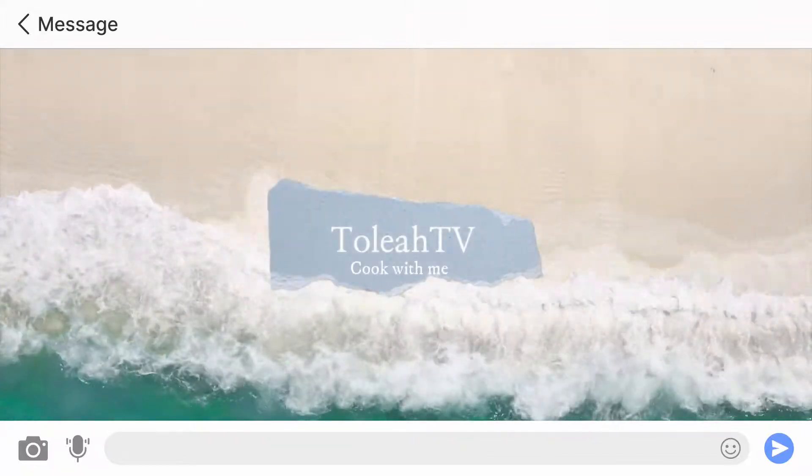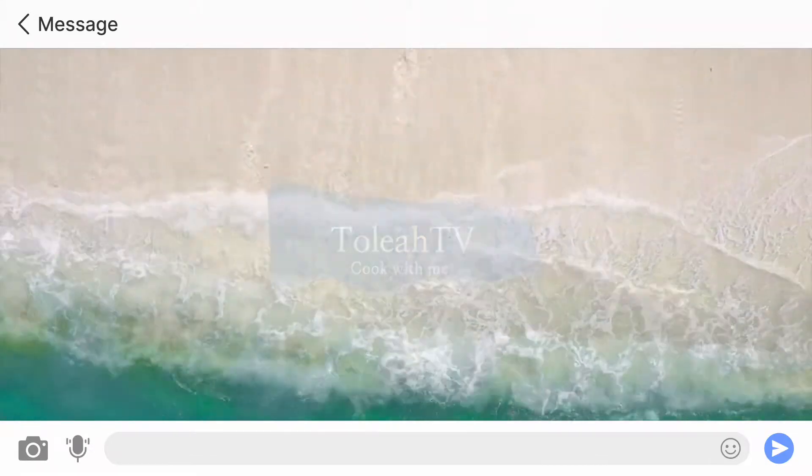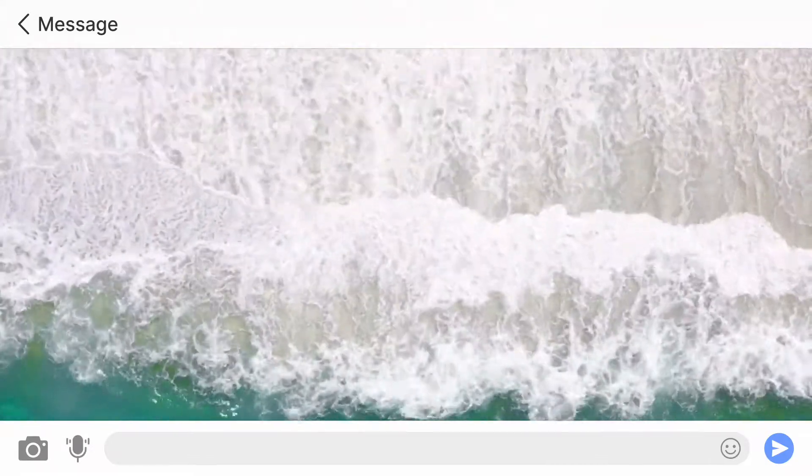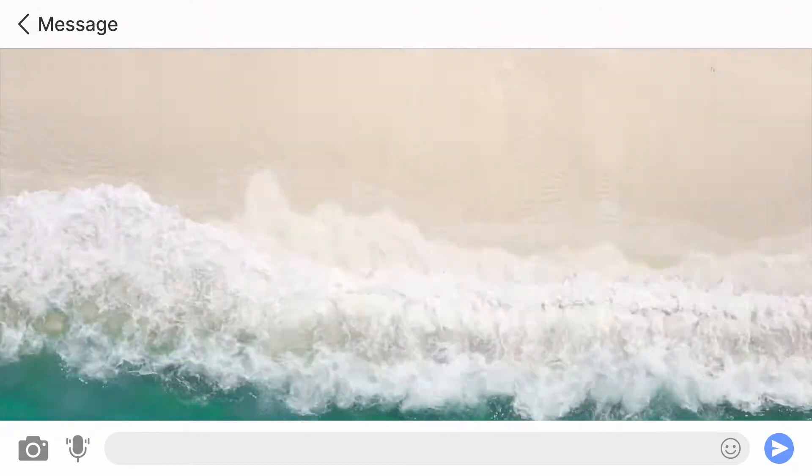Hi guys, welcome back to my channel and thank you so much for coming back for another Taliyah TV cook with me. Today I'm really excited because we are going to cook authentic Louisiana crawfish étouffée. I'm really excited about this recipe, so let's get it going.